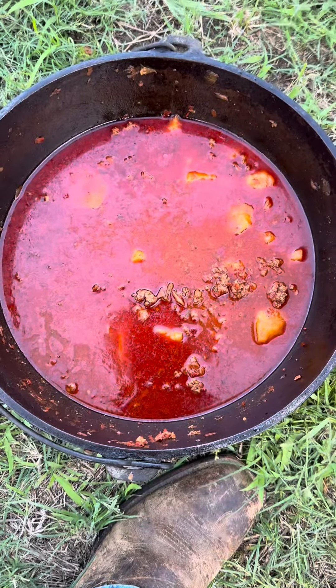Well, we cooked it down, them taters are soft, and it turned out mighty good. I forgot to do my closing video, but it turned out good except it was a little spicy. Don't put so much red chili in it next time, but it was mighty good.